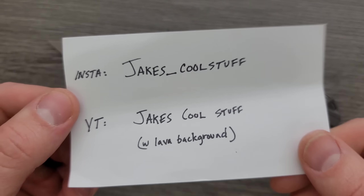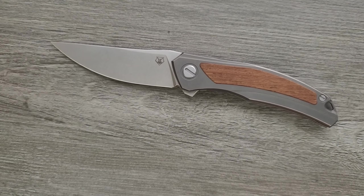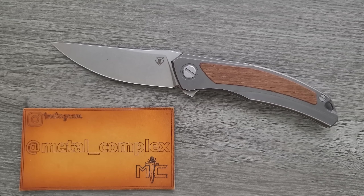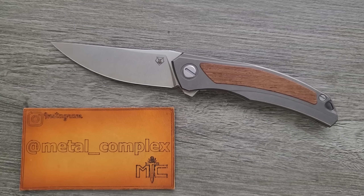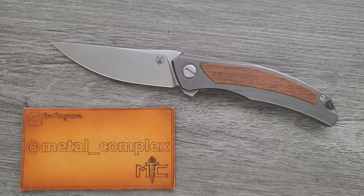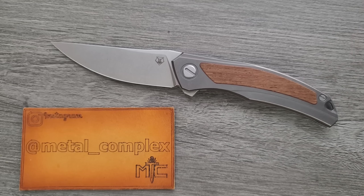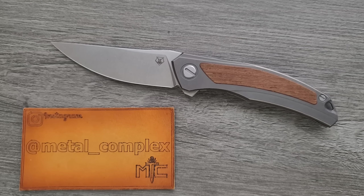It's definitely one of the most expensive knives on that playlist, but I think it deserves a spot — very, very good. Thanks again to jakescoolstuff on Instagram and jakescoolstuff on YouTube — make sure you follow and subscribe. Make sure you follow me on Instagram at metal_complex. If you enjoyed this video, leave a like. If you'd like to check out my other content, I have lots of videos of knives that are either expensive or inexpensive that I do or don't like, so check those out. Go ahead and click on that Metal Complex logo and subscribe because there's definitely more coming. Thanks again for watching everybody, and have a great day.